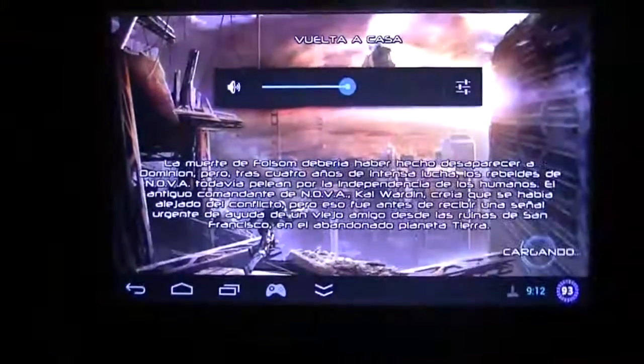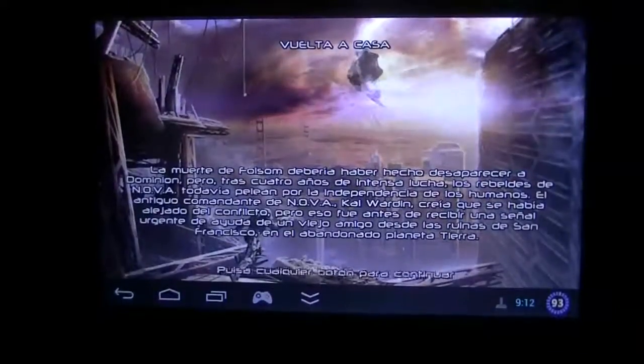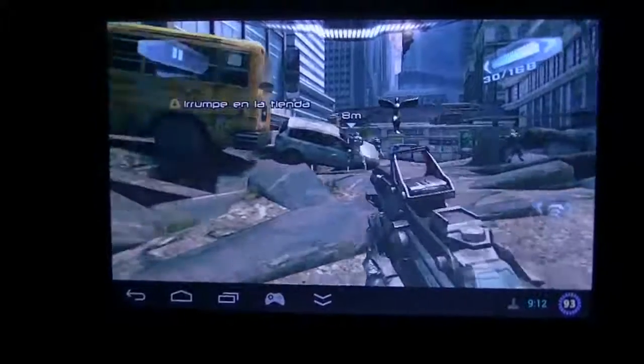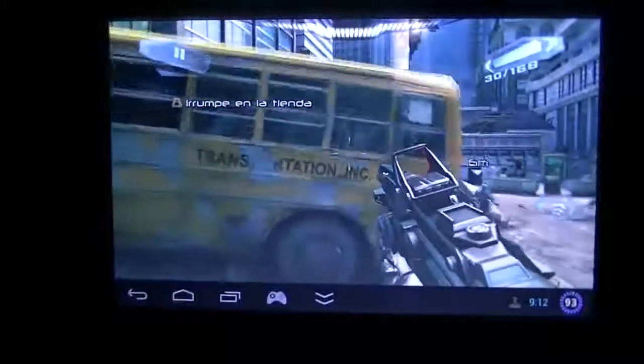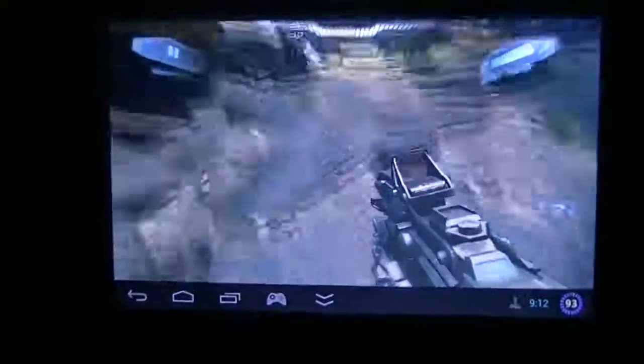I'm going to increase the volume a little bit. I just pressed a button, and as you can see, I can play directly with controls. I can move the camera with the right stick and move the character with the left stick. I can shoot.